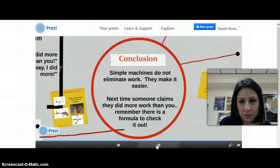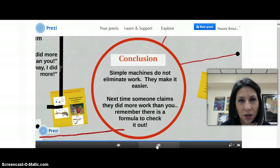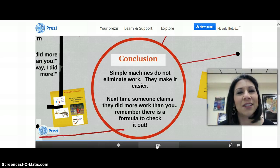As our conclusion: simple machines do not eliminate work — they make work easier. Next time someone claims they did more work than you, remember there is a formula to check it out. Thanks for listening. Don't forget to do your work. See you tomorrow.